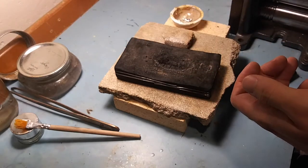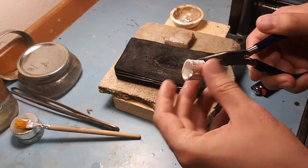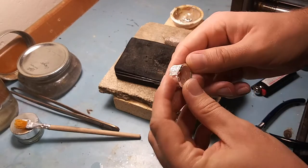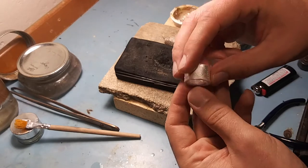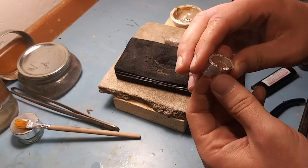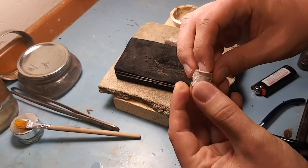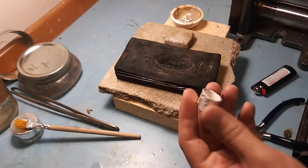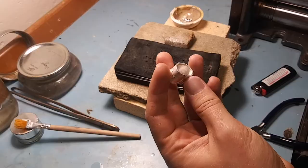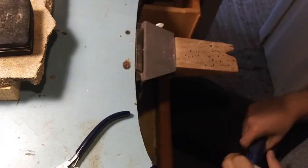I'm gonna quench this. Now it's cool enough to touch. This is a solid ring — you could flatten this out and wear this right now. This is hypoallergenic. We've added nothing; it is made of 99.9% silver. It is very soft — you can manipulate this by hand if you were strong enough. That's ugly, but we're gonna get this into a shape. I'm gonna use a thing called a mandrel, but you can just use anything round.